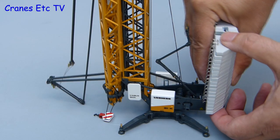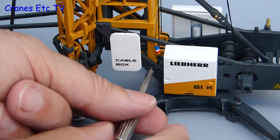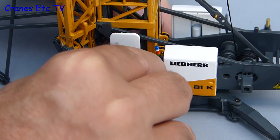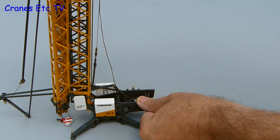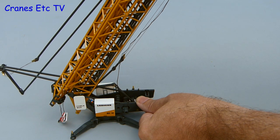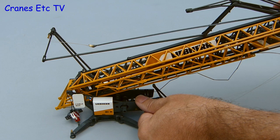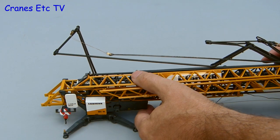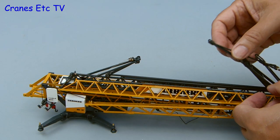Once the tower is down and the counterweight removed there is one final operation left. There are two locking screws at the bottom of the tower which can be removed, and once that is done the whole tower can be folded down. This is a slightly tricky operation because you have to watch carefully where all the wires, threads, and guy rods are, making sure nothing gets trapped. Once the tower is finally lowered there is some fiddling about to do to get the guy rods to lie flat.